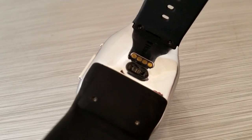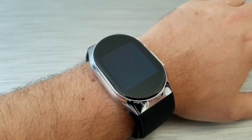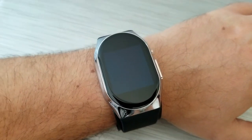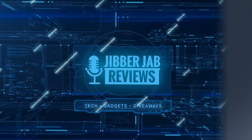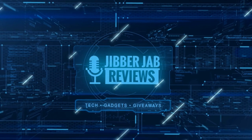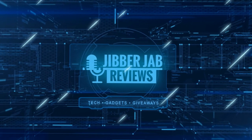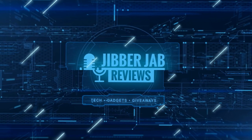Thanks again for watching our review and for supporting the channel — stay tuned as more reviews and giveaways will be coming out very soon. If you liked the video, show us some love with a thumbs up, subscribe to the channel, and share it with your friends. With your support it really helps me keep the channel going so I can continue to offer discounts, giveaways, and fresh content. I'll see you in the next episode — until then, take care!